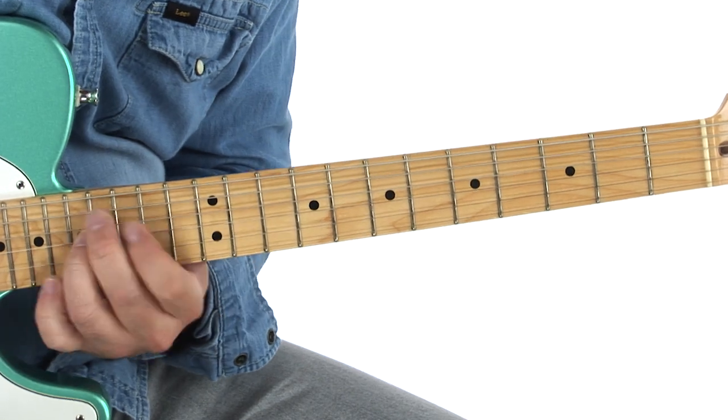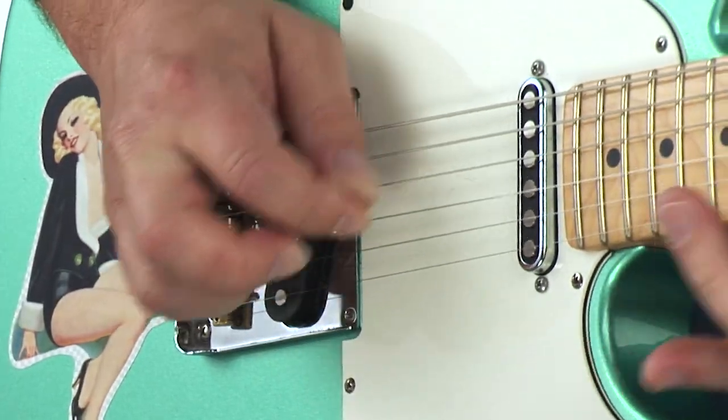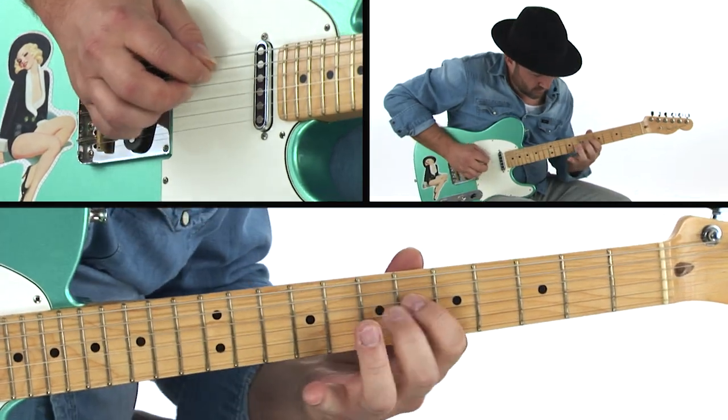Hey, I'm Matthew Lee, and welcome to the lead edition of Honky Tonk Guitar. If you're holding down the lead guitar role in a country western band, you'll need a command of a wide variety of classic and modern country soloing techniques across the full spectrum of honky tonk grooves and feels.